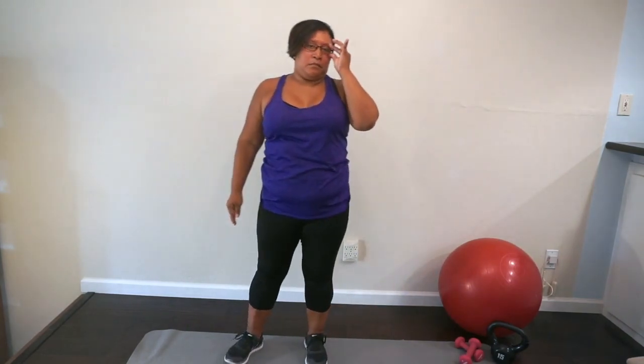Go ahead and get those legs together, shift onto one leg, and we're gonna tap those toes back. And tap — one, two, three, four, five, six, seven, eight, nine, ten. Good, and we'll switch legs and tap the other one back. Get your balance — one, two, three, four, five, six, seven, eight, nine, ten. Excellent work. Let's take a deep breath in and out.